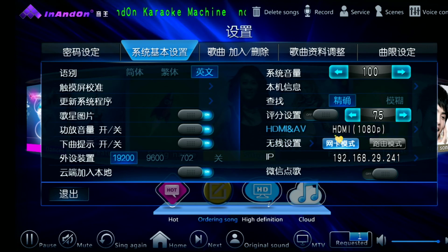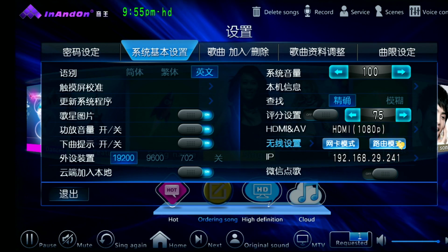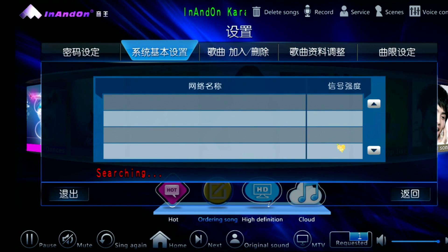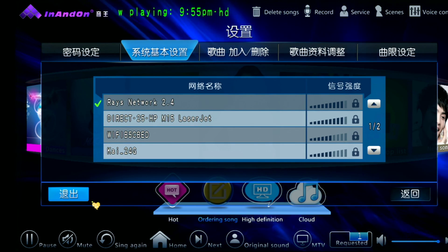And right over here, this is your Wi-Fi card. If you want to use Wi-Fi, make sure this button on the left is highlighted. If you want to use Ethernet, make sure this button on the right is highlighted. We're going to tap this one over here, and all your Wi-Fi settings should show up. All you have to do is just tap on and connect to it, and you're good to go.